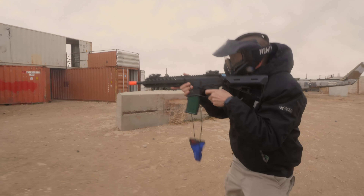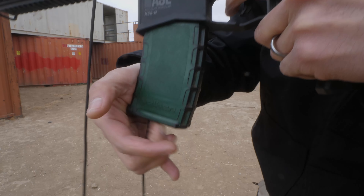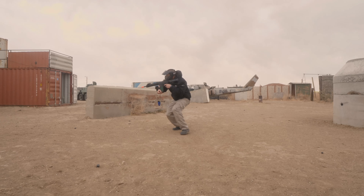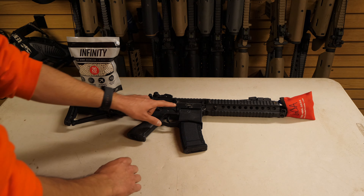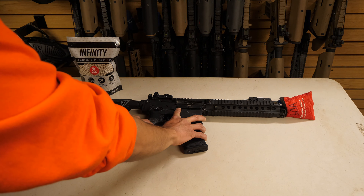You must keep your magazine fully wound in order to feed ammo into your gun so it does not start skipping shots. To load ammo into your gun you must press the magazine release on the right-hand side of your gun.